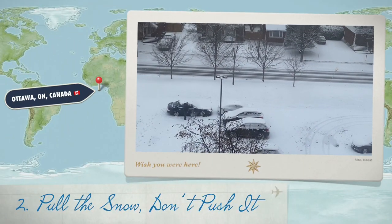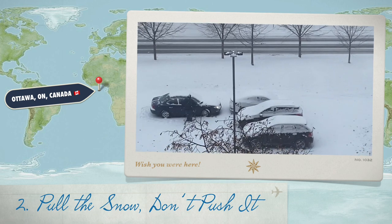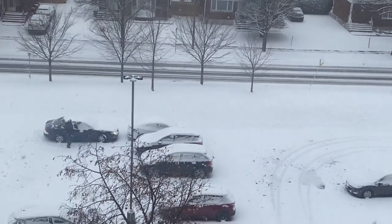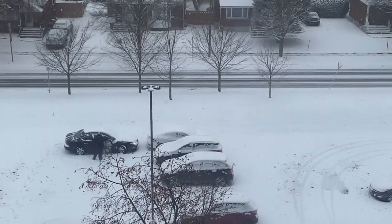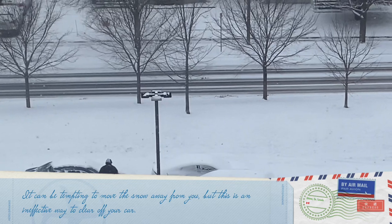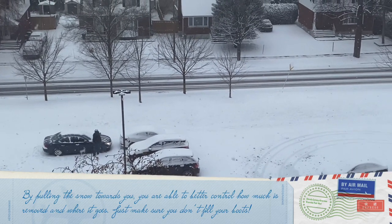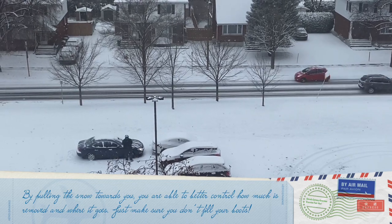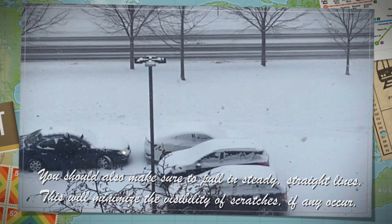The second way is to pull the snow, don't push it. It can be tempting to move the snow away from you, but this is an ineffective way to clear off your car. By pulling the snow towards you, you are able to better control how much is removed and where it goes. Just make sure you don't fill your boots. You should also make sure to pull in steady, straight lines — this will minimize the visibility of scratches if any occur.